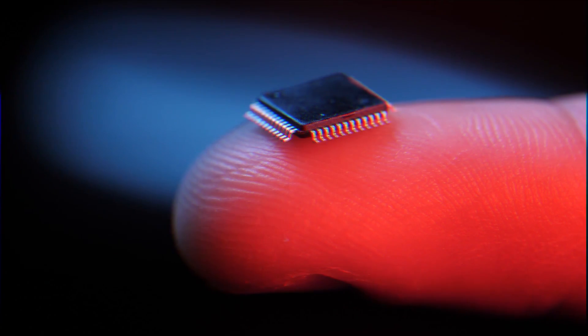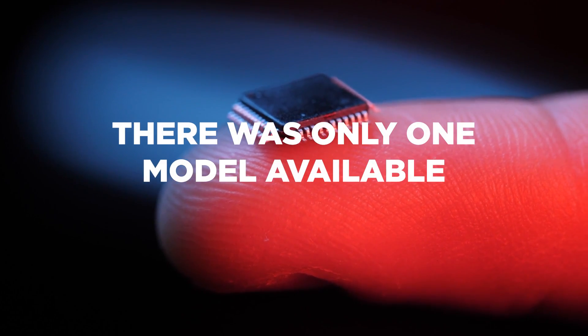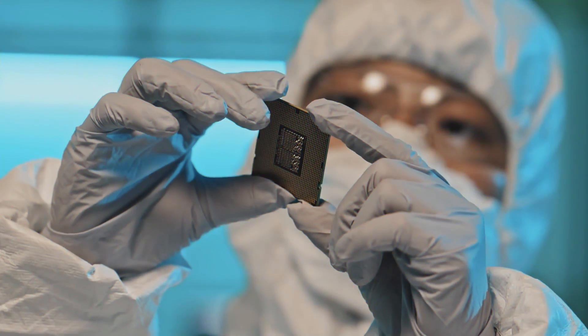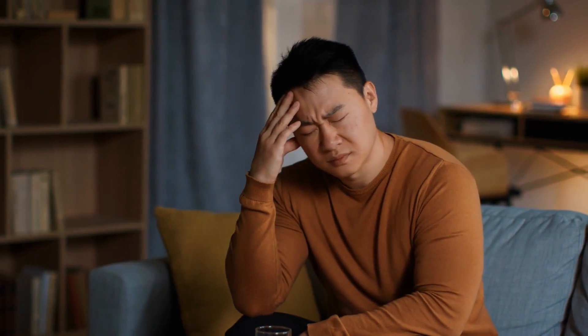Selecting an ESP32 wireless microcontroller used to be an easy thing to do since there was really only one model available. But that all changed in the last few years with the release of multiple new models of the ESP32. These new models give you more design flexibility, but they make the selection process much more challenging and can be overwhelming. In this video, you're going to learn about the different ESP32 models and how to pick the best one for your project.